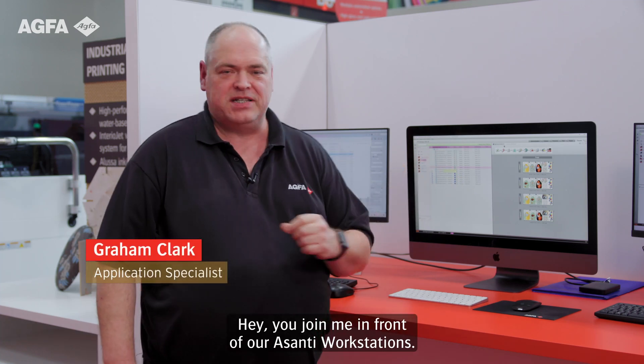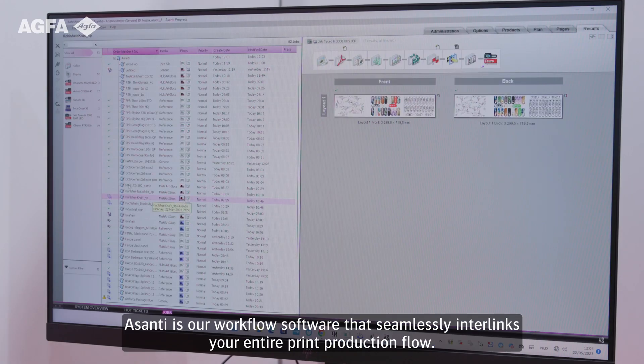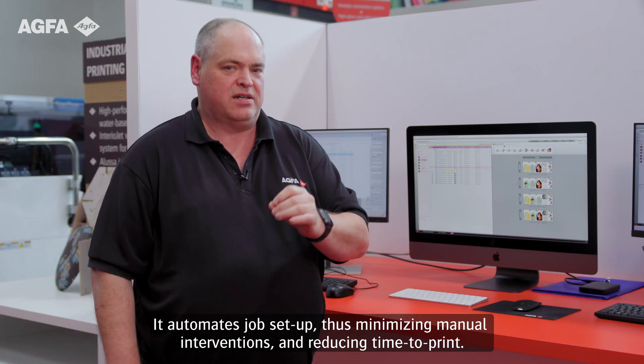Hey, join me in front of our Asante workstations. Asante is our workflow software that seamlessly interlinks your entire print production flow. It automates job setup, minimizing manual interventions and reducing time to print.